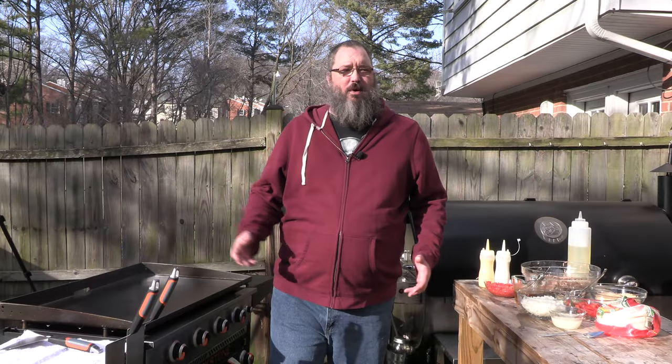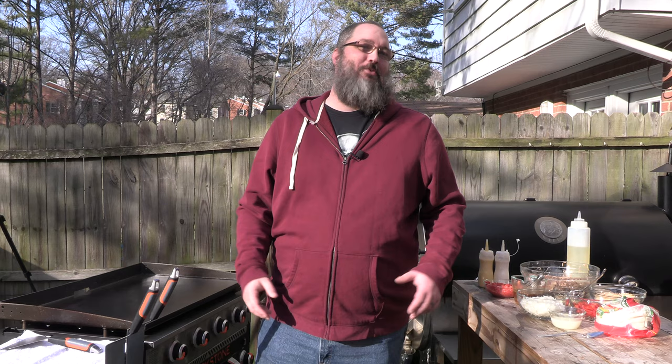Alright YouTube, I'm hungry. I'm going to make me some tacos — not just any tacos. I'm going to make some pulled pork tacos. Why am I going to do that? Because they're delicious.